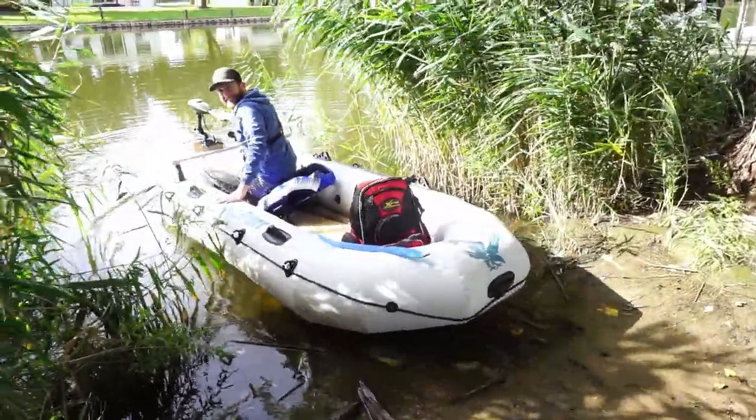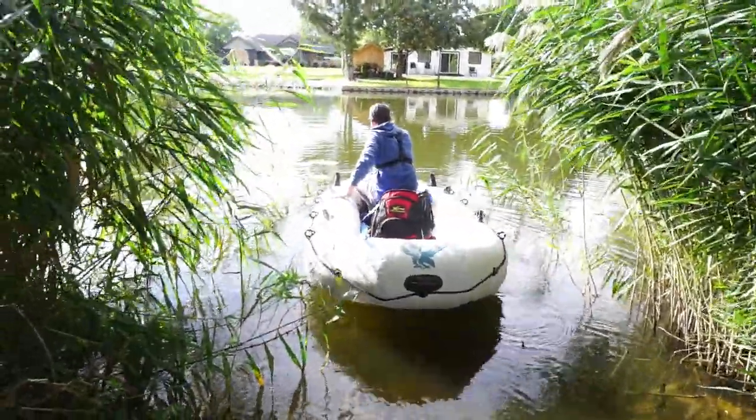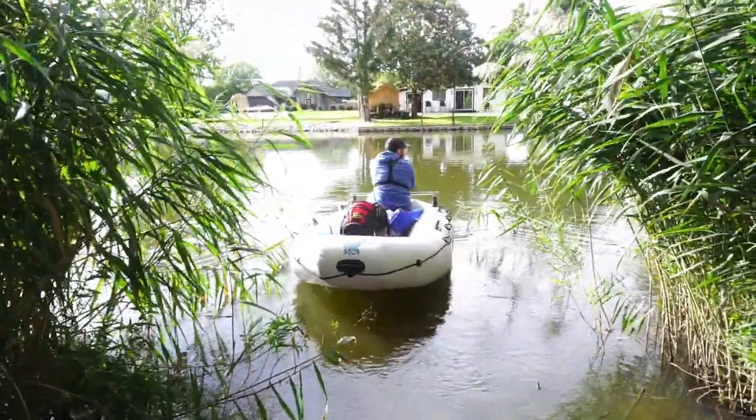And here we go. Goal number one was achieved — we're floating and the motor works great. Now for number two, we've got to catch a fish.